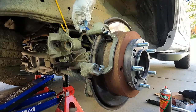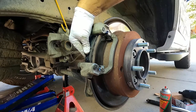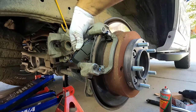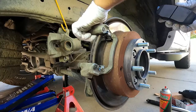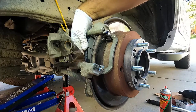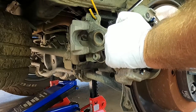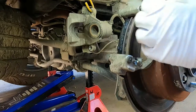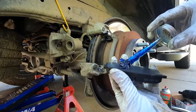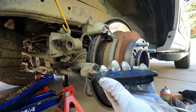Careful not to get that on the rotor. These can be tricky sometimes — you've got to angle that. Make sure that our clips are fully seated. That just took a little extra nudge. Same with the outside pad here — a little bit of grease at the ends and on the back.